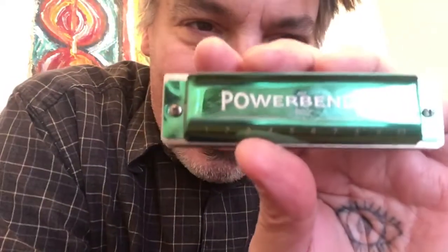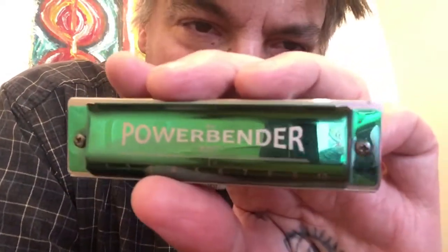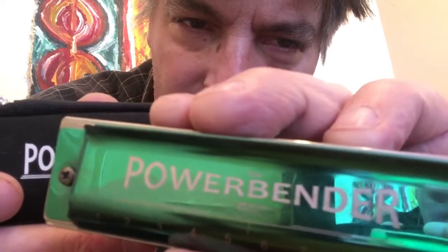Man, I've got to tell you, this is a weird harmonica. Edward Morton sent me a package in the mail the other day, and it included two East Top harmonicas, one being the Power Bender, which I'm showcasing today. He sent me one called the Power Draw, which I'll be doing in another video. And he sent me this beautiful old pre-World War II Horner Super Chromonica.